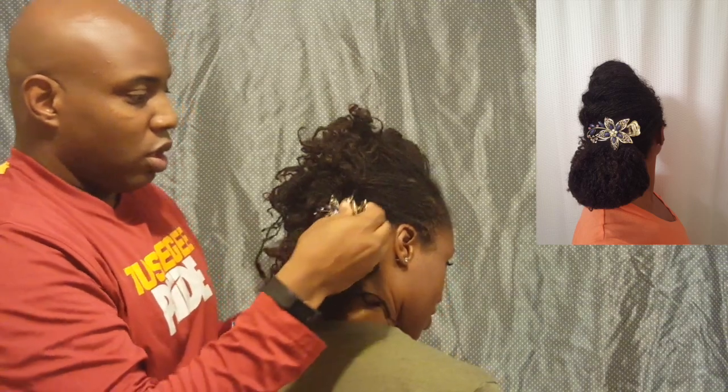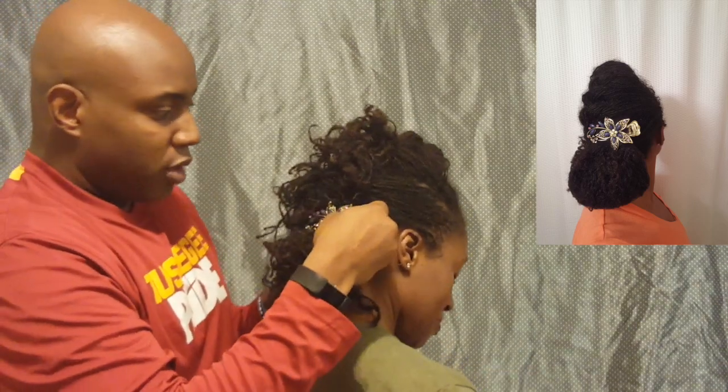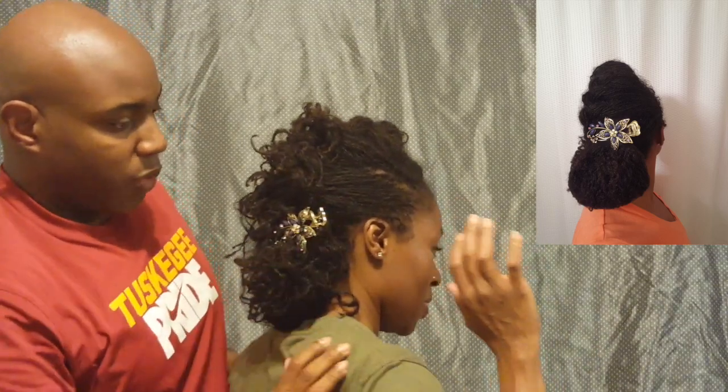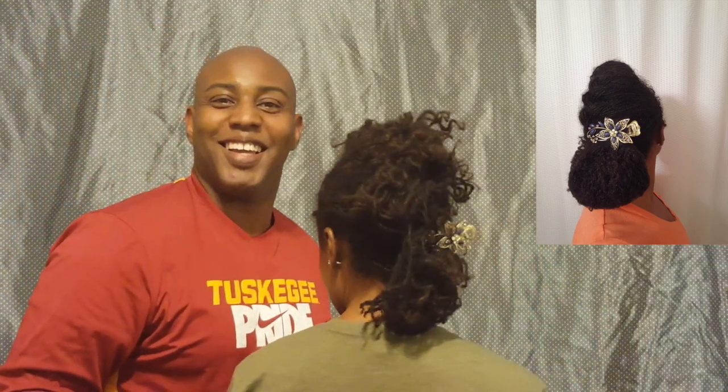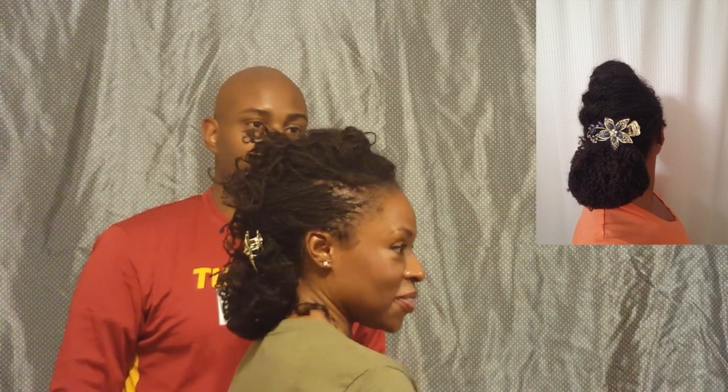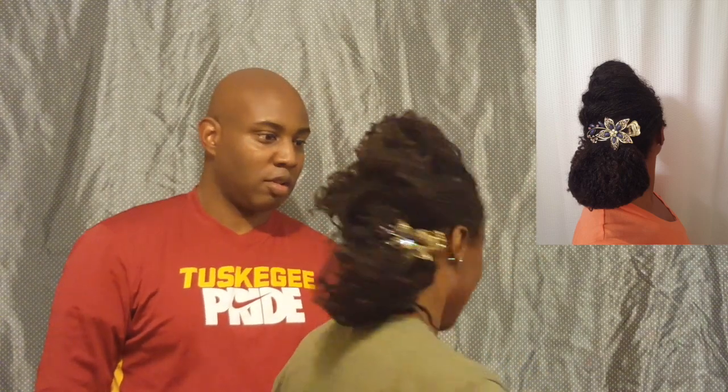Can you stop moving? Let's go. And that is the Chauncey. I need a mirror.